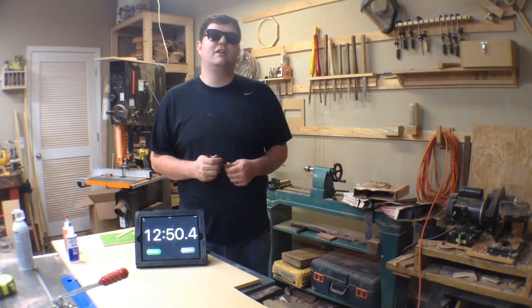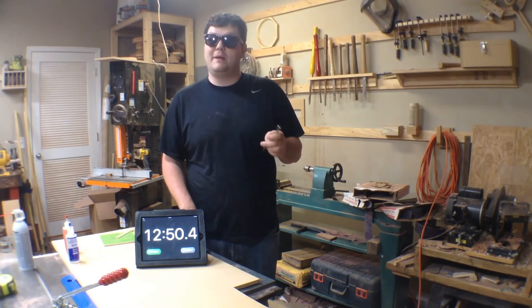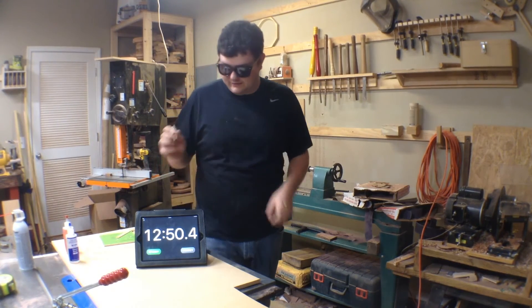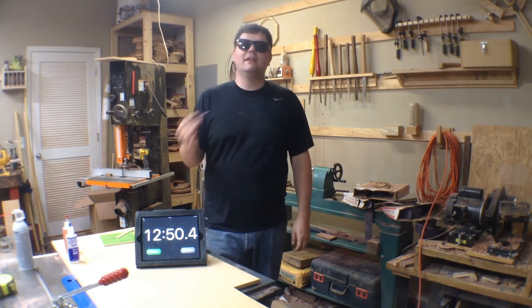A few weeks ago, David Picciuto from the YouTube channel Make Something posted a video where he timed himself making and turning a wooden pen, and he challenged everyone to beat his time of 18 minutes and 21 seconds. With my time at 12 minutes and 50 seconds, I beat his time by a little over five minutes.